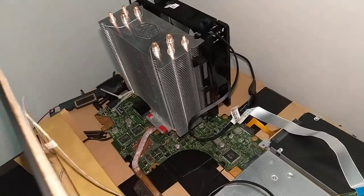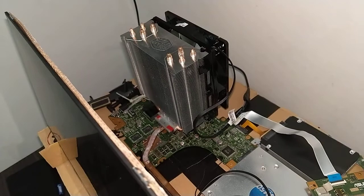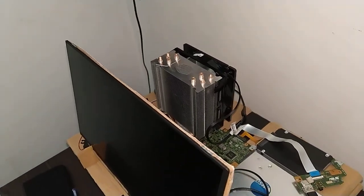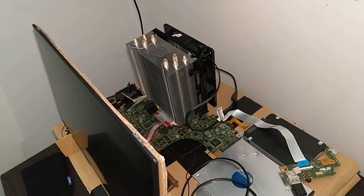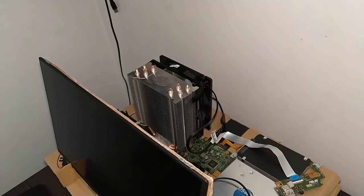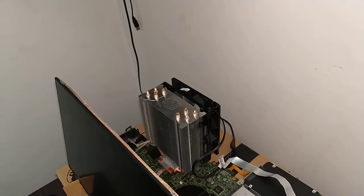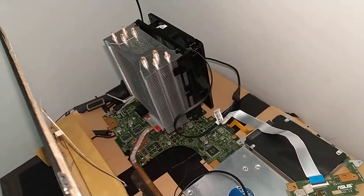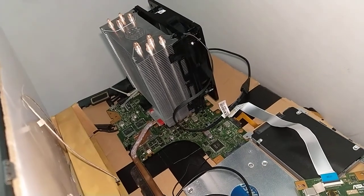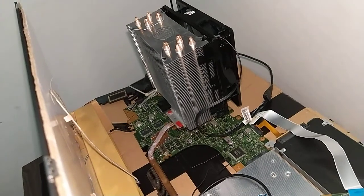So that's it for the video — transforming a laptop or notebook, the Asus X451, into a desktop, and modifying and upgrading the cooler to a PC cooler.